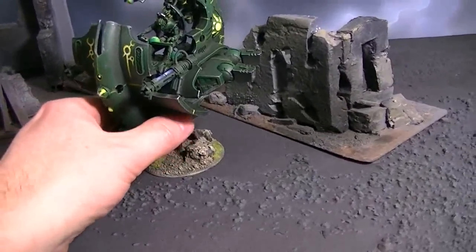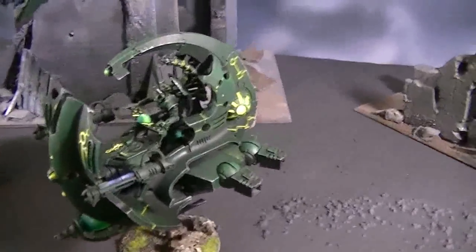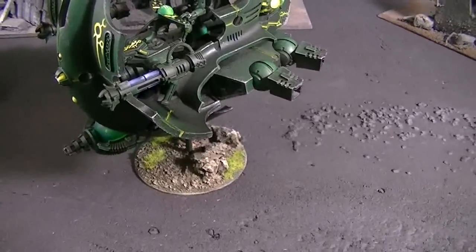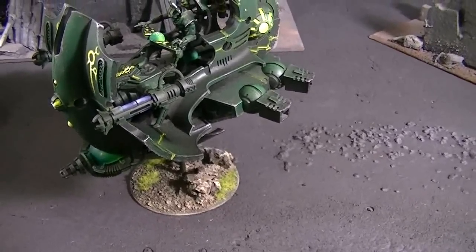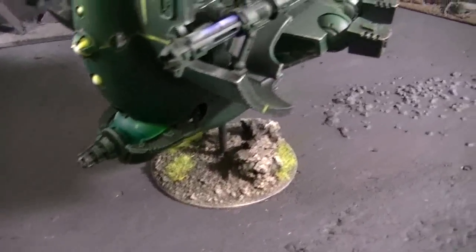This is a Tesseract Arc. It's a Forge World piece — it's in one of the Forge World books that I haven't read yet — and it's a very difficult piece to put together. But as you can see, the result is absolutely spectacular.